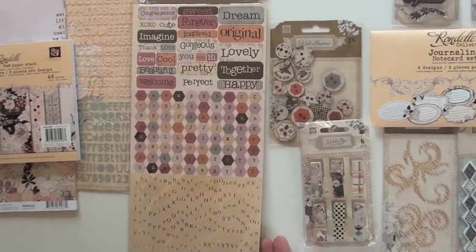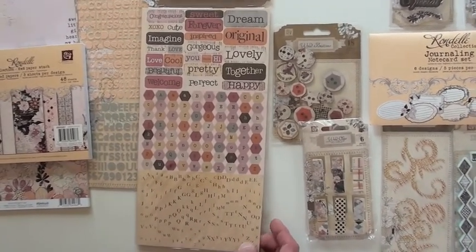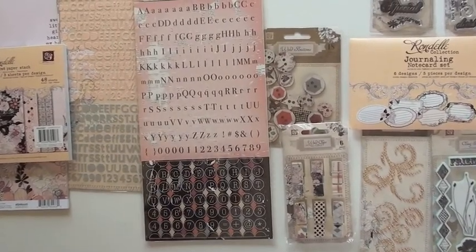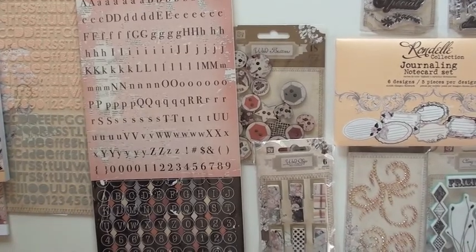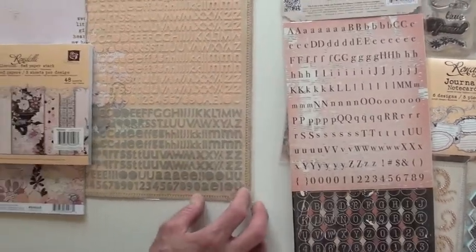The alpha stickers — there are five hundred and eighty-seven pieces. Holy cow, I'm glad they counted them. Flip side — that's totally different. Gives you a variety of choices, the alpha stickers displayed on the canvas.